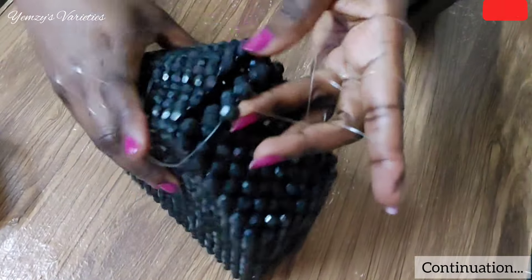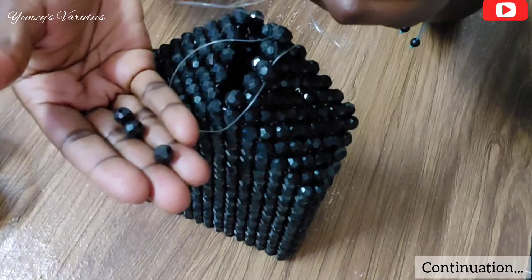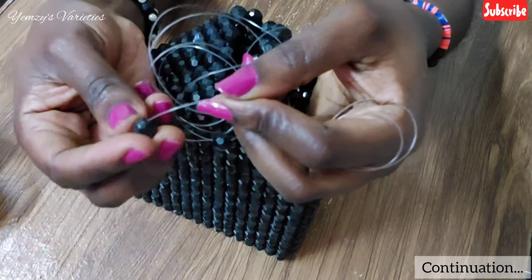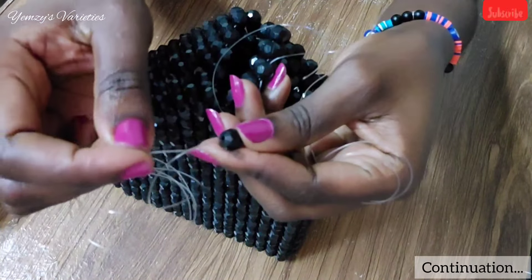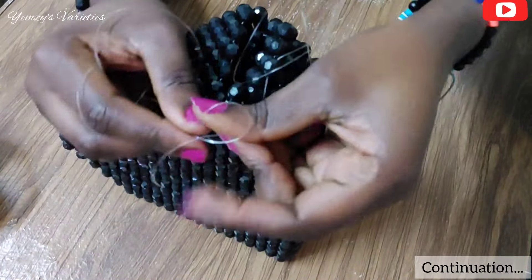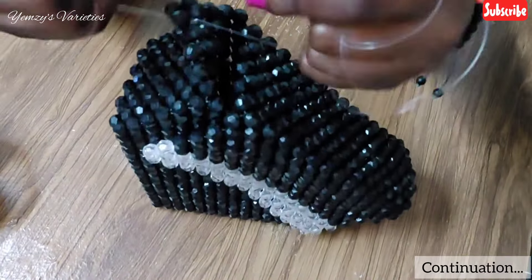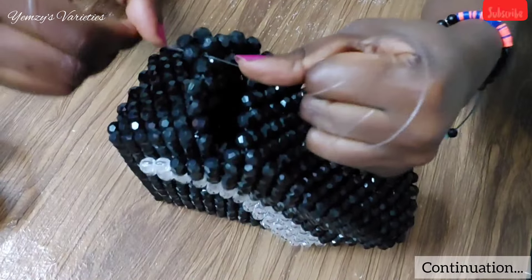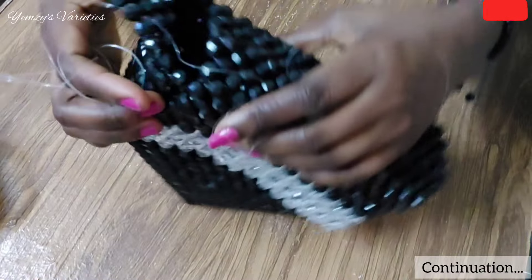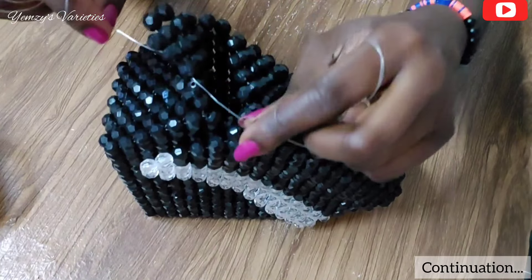I'm going to turn at this point. In my right hand line I'm going to insert three beads — I pick three beads and insert them in my right hand line. Then I'll form my loop in the third bead. I'll cross my left hand line in the loop and pull it tight. Then I'll pass my left hand line into the third bead.